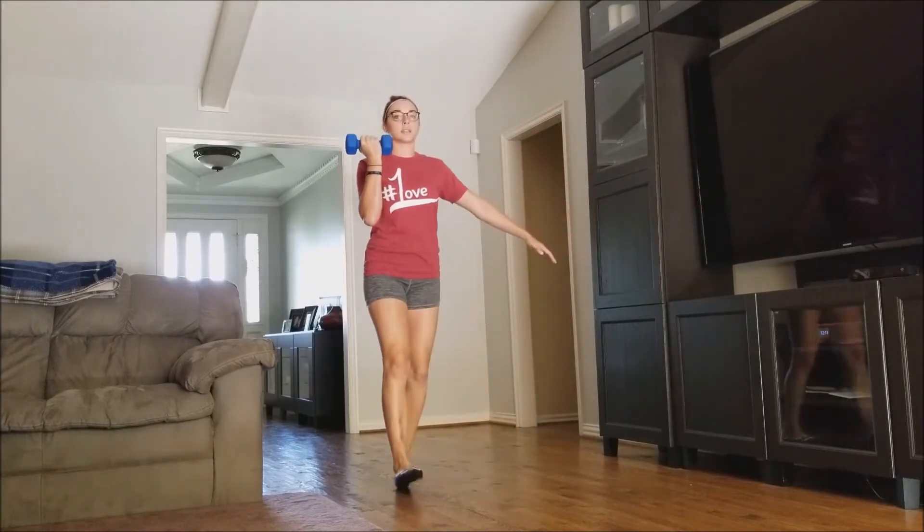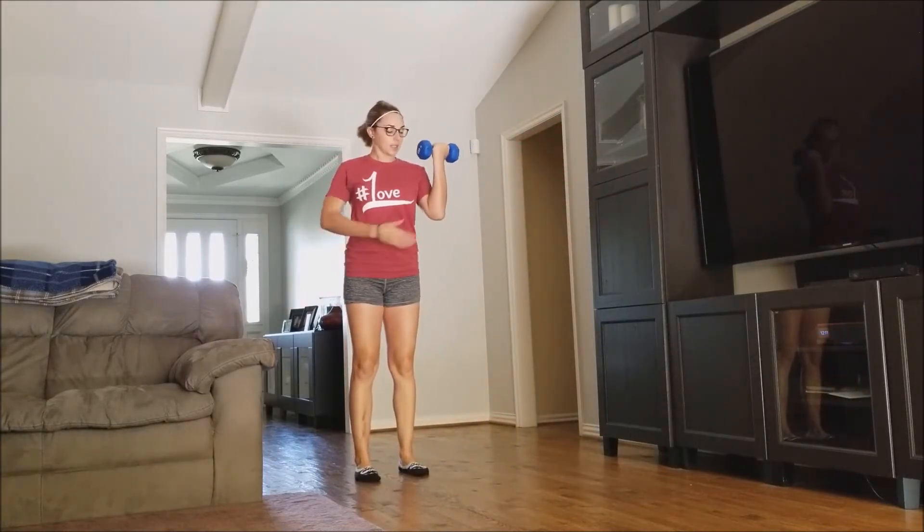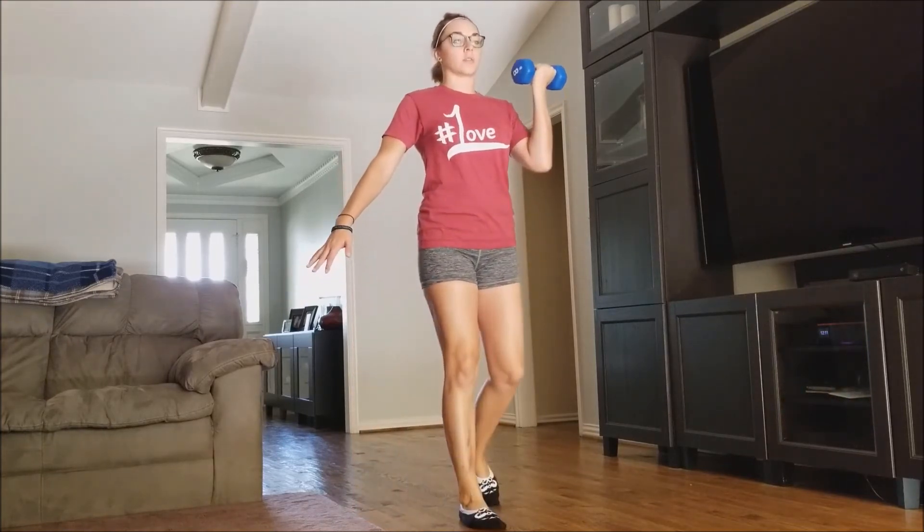You can do 20 seconds on the right side or the left side, and then switch and do 20 seconds on the other side, again keeping that torso super straight.